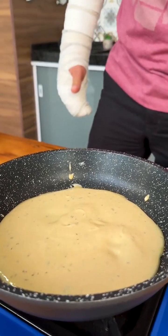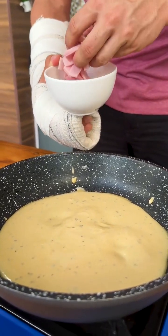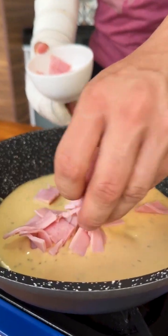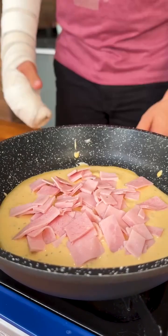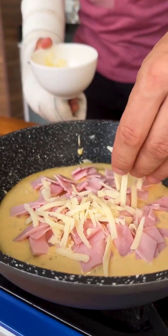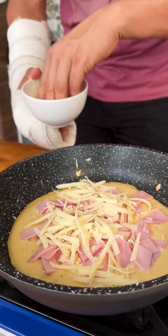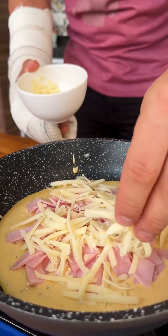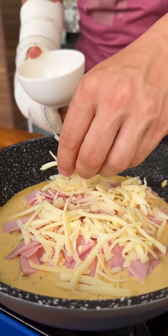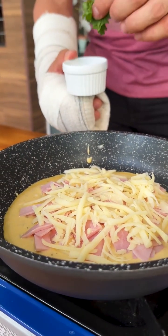After spreading our dough well, we will add the filling, which may be to your liking. I will use chopped ham and grated mozzarella cheese — just add the filling on top of our dough. Here I'm going to add the grated mozzarella cheese. I'll add a little parsley too, but you can add chives or any other ingredient you prefer.